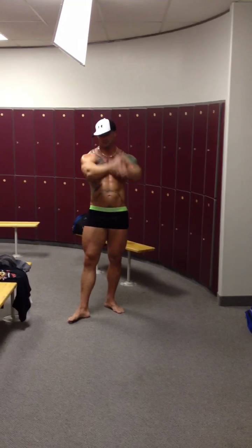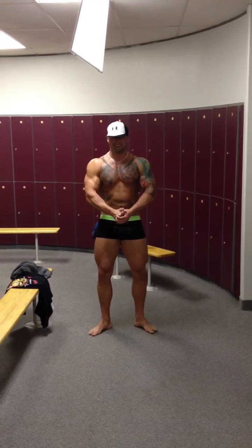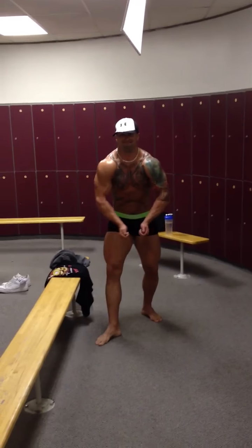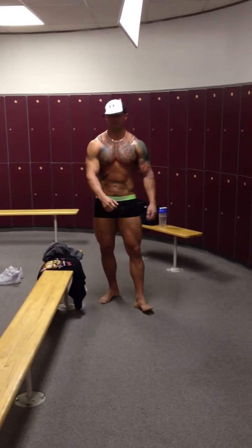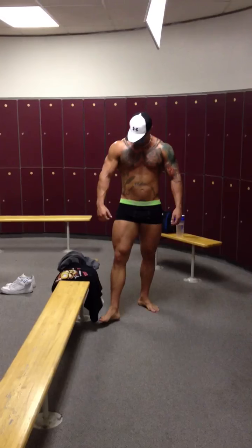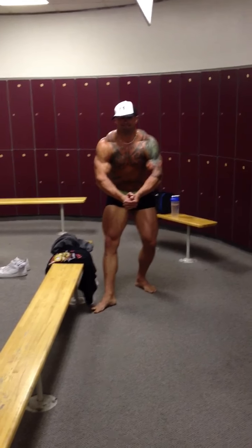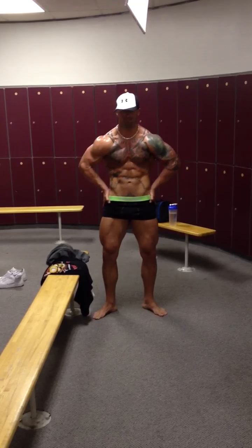Let's go into the standing most muscular. Kind of step over to the left a little bit under the light more to see if it helps put more light on your quads. There you go. Then let's do a crab most muscular — so like bending over. Step back a little bit more. Once you're kind of back more, I'm getting better lighting. Hit the same pose again — that's much better. Now let's do the hands on hip. There you go. Good.